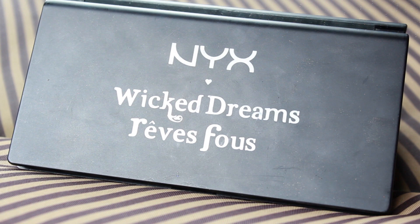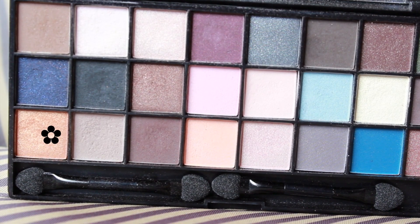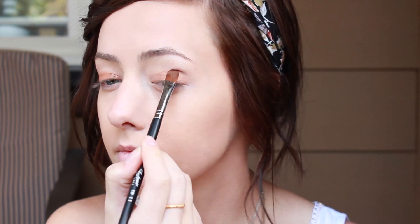That was in preparation for these eyeshadows from the Wicked Dreams palette. I'm taking this golden orangey color and just packing that on directly over top of that Jumbo Eye Pencil, and just like before, I'm not going any further than the crease with this color.